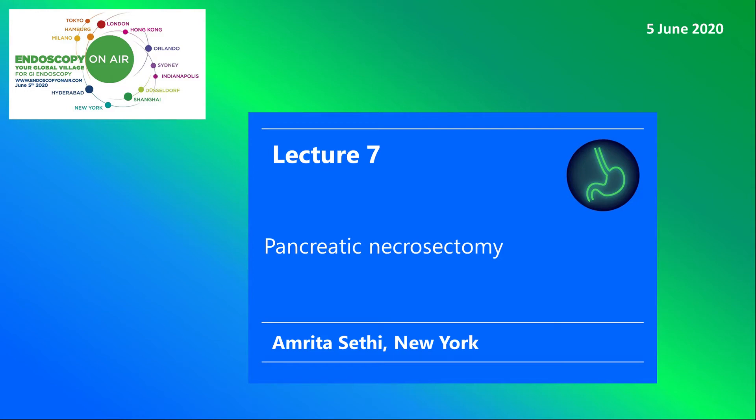Welcome to Endoscopy on Air 2020. Watch Amrita Sethi give a lecture on pancreatic necrosectomy with a new device.